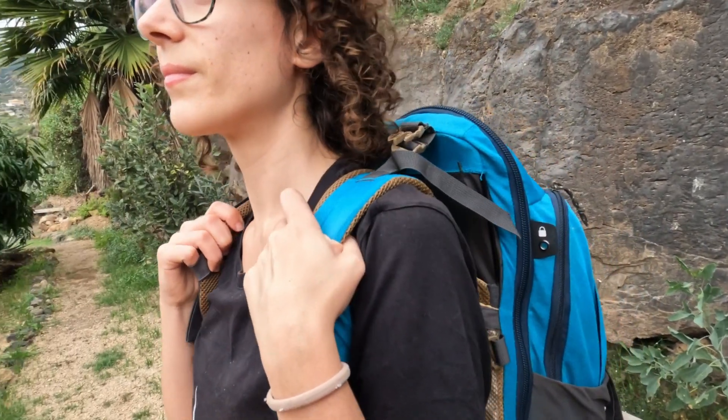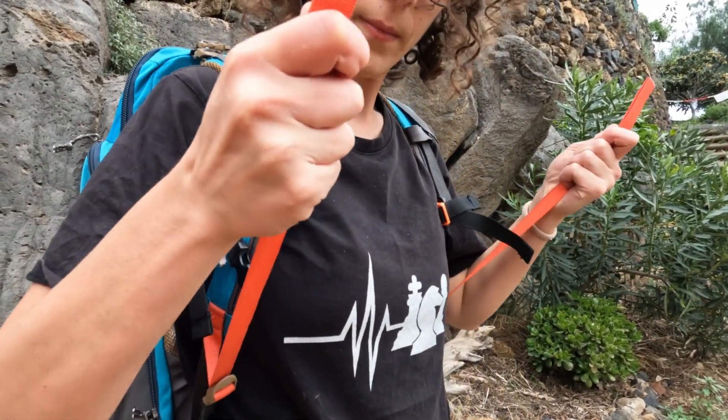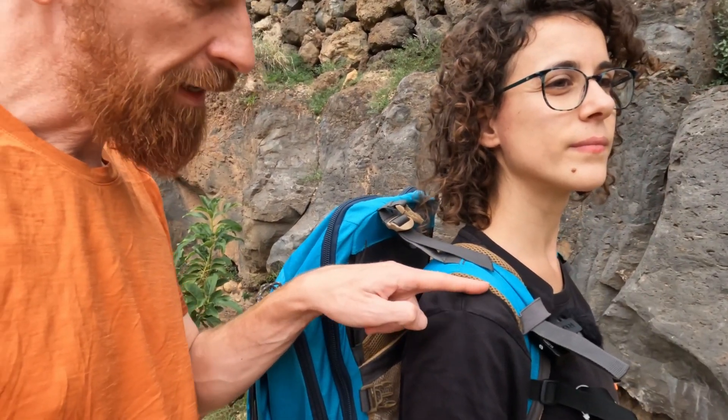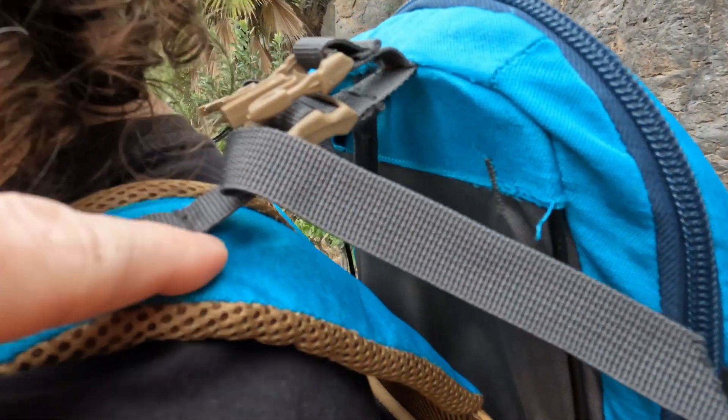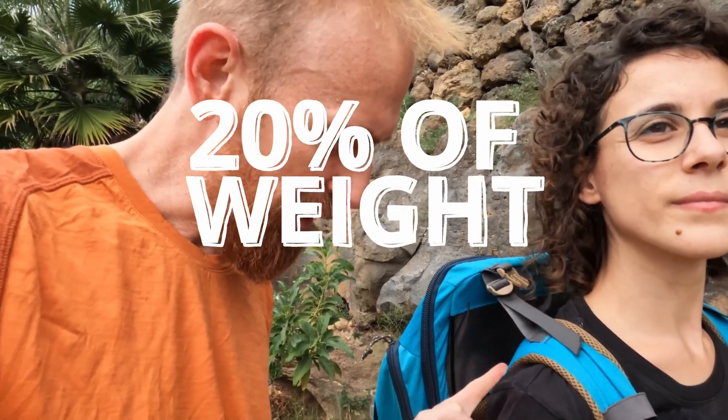Next are the shoulder straps. Different backpacks adjust differently — some you pull down, some you pull up. The idea is that the strap wraps in a round shape around the shoulder, not too much and not too little. Even with a heavy pack, if adjusted correctly it sits nicely around the shoulder.